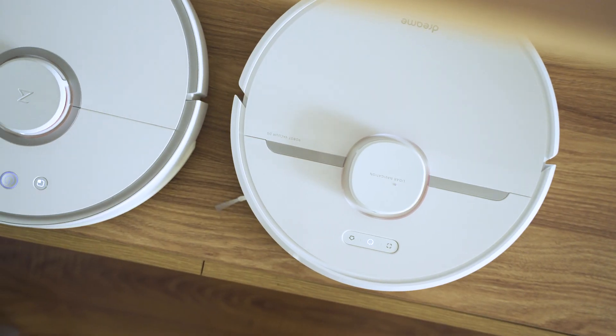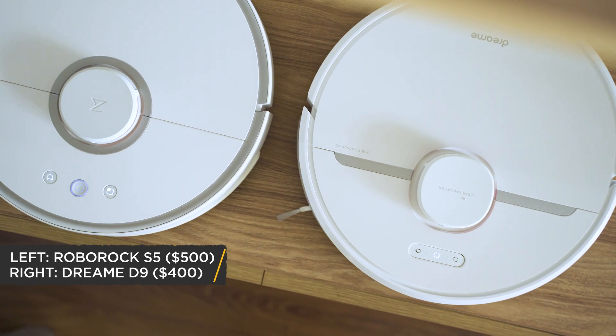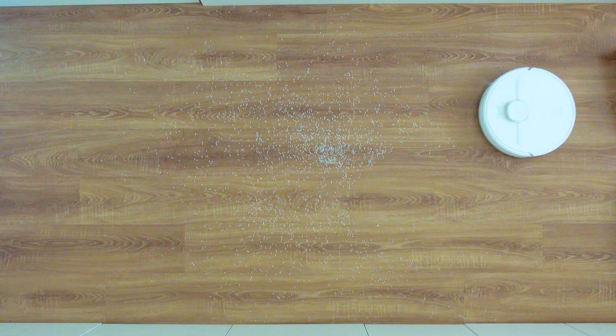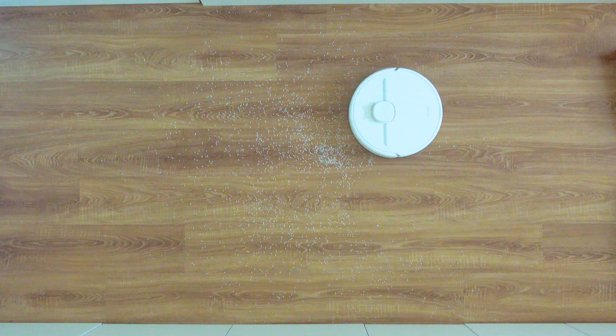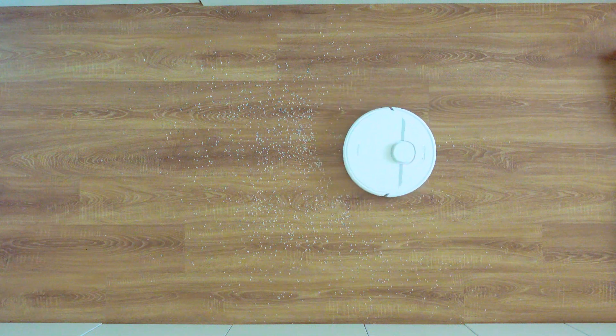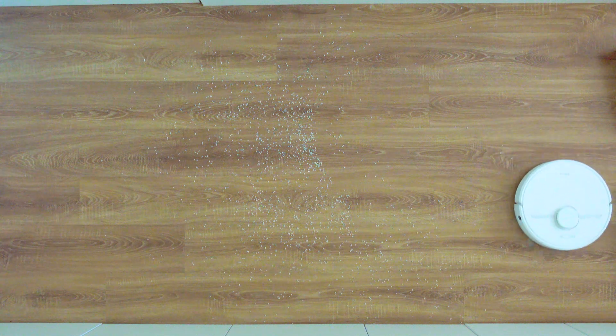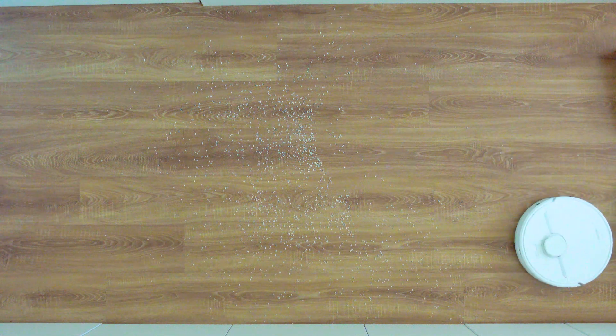We need to inspect this, because if everything promised about the Dreamy D9 is a reality and it performs that well, it's going to become a very popular robot vacuum. The price is attractive — it costs around $100 less than the Roborock S5 Max and is comparable to the lately popular Viomi robots. Those two brands are among the most capable iRobot Roomba competitors at a better price, and are truly premium and reliable.